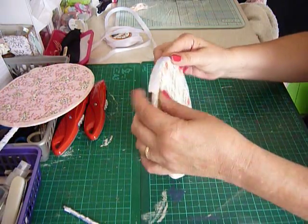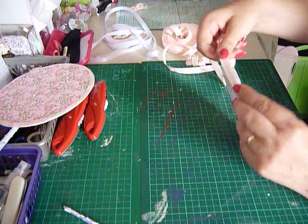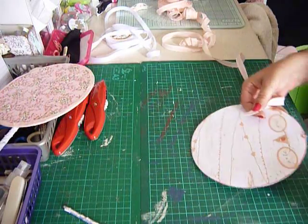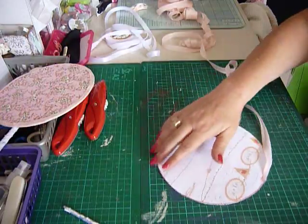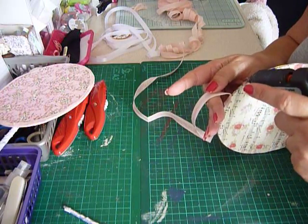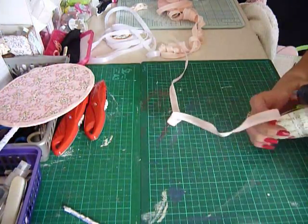It sits quite nicely on the edging. I'm just wondering if the seam binding would look better on that one than the white. Actually it does look a lot better, so we shall stick with the seam binding and start at the top center.